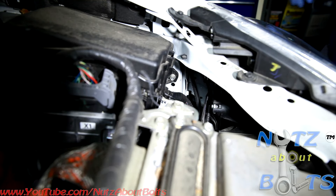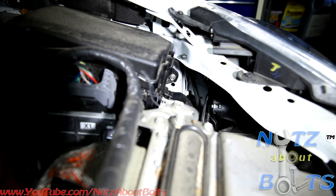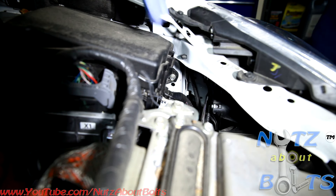Hey guys, today we're going to be replacing our headlight bulb on this third generation Prius. This is much easier than the second generation Prius because the access hole is right here, instead of having to take out the front bumper and getting access that way.